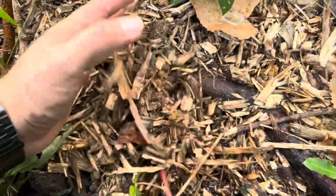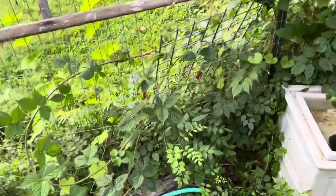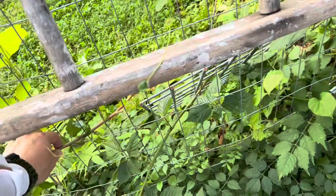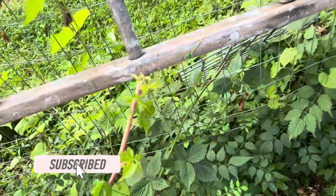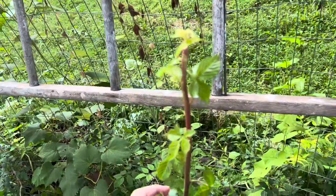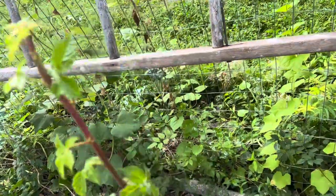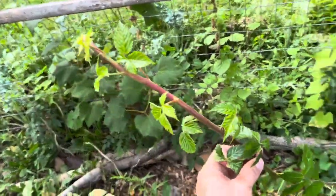Hello, come join me in the chaos as I show you how to clone or propagate those thornless blackberries. One of the first things you're going to want, of course, is a blackberry plant. In this case, I have a thornless blackberry plant. A lot of times you'll get these really long canes on your blackberry plant. If I want a blackberry plant somewhere over here or anywhere else, I can take one of these long canes and turn it into a new plant.